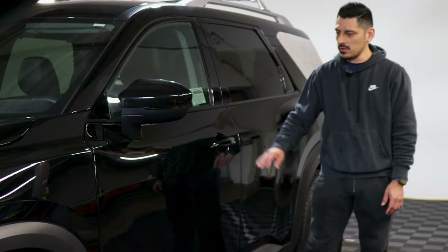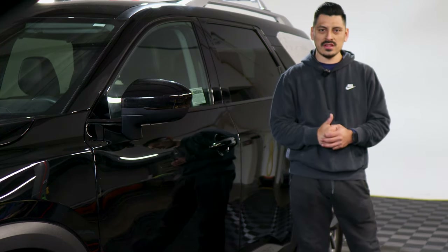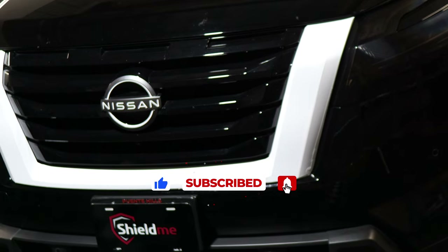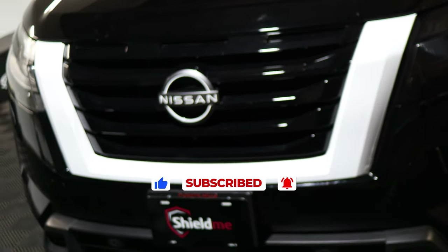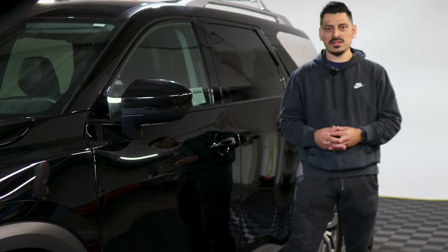That concludes the installation video for the 2022 Nissan Pathfinder. We hope this video helped you with the installation. Don't forget to like the video, make sure you're subscribed, and turn on that notification bell so you don't miss any upcoming installation videos. Thank you so much for watching, and we'll see you on the next one.